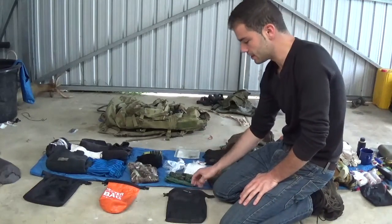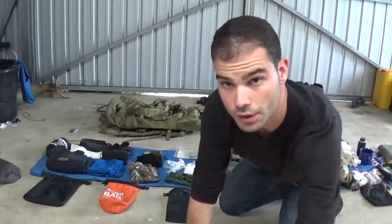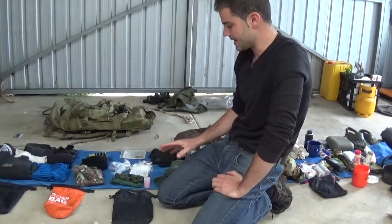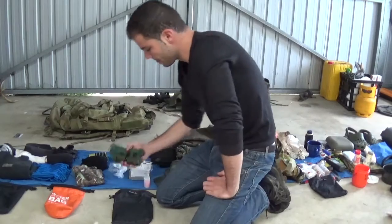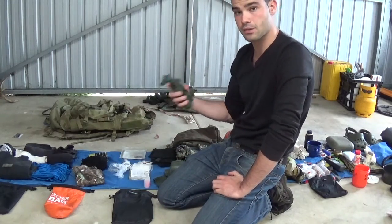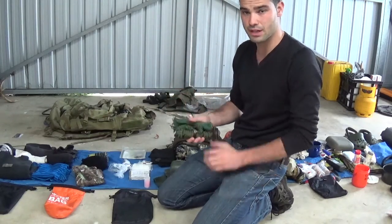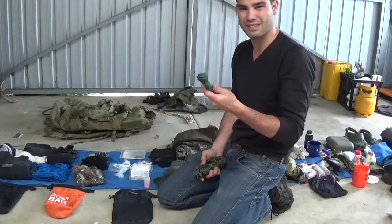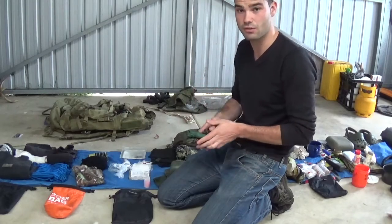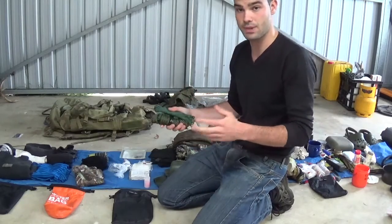In this bag I've got all my essentials for day-to-day and if I get stuck in the bush. I've got a bit of rope — always good if you need to hang meat up and keep it off the ground. I've got about 30 odd metres of hoochie cord and a heavier nylon rope. I'd rather take them and not need them than need them and not have them.